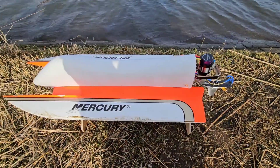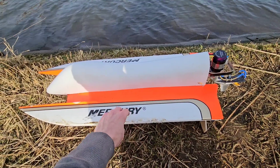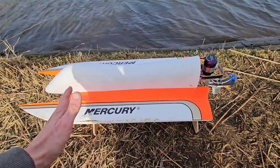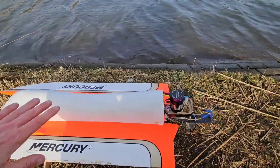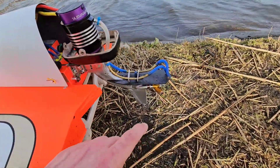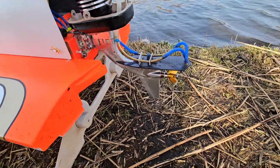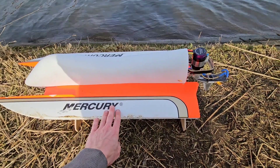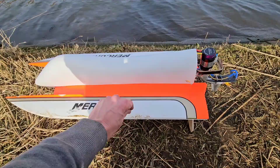Hi guys, it's DJ here from CozioRC. We got the T800 F1 at the Pond. I was planning to speedrun it today but stupid mistake — I forgot the prop. Luckily I got a prop that fits, but it's actually way too small. This is a 38 millimeter 1.6 pitch prop. Normally I run this on a 43 millimeter 1.6 pitch prop. But hey, it's better than nothing. Let's see how it will go.